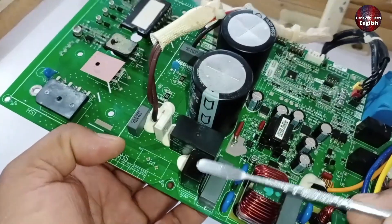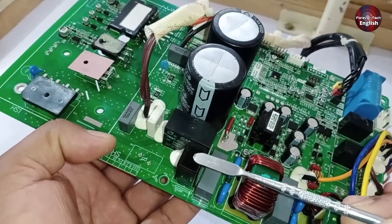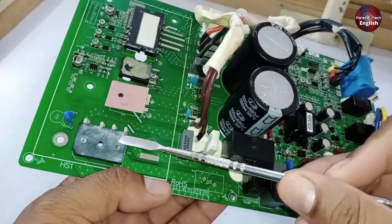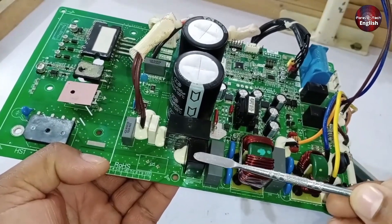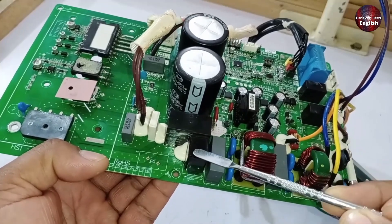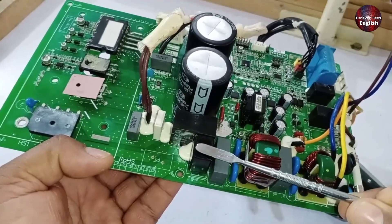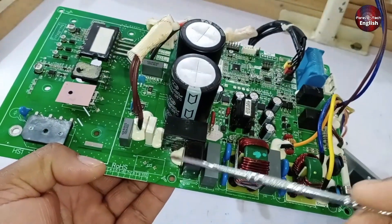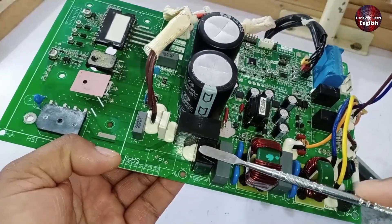Next, there are two components installed here: a PTC sensor and a relay. The voltage passes through the PTC sensor before reaching rectification, and the relay switches on afterward. The PTC sensor is installed for protection. If the voltage rises too high or if there is any issue with the unit, the resistance of the PTC sensor increases significantly. This high resistance reduces the flow of voltage, which causes the unit to shut down, thereby protecting the rest of the system. The PTC sensor may either burn out or temporarily move to high resistance.